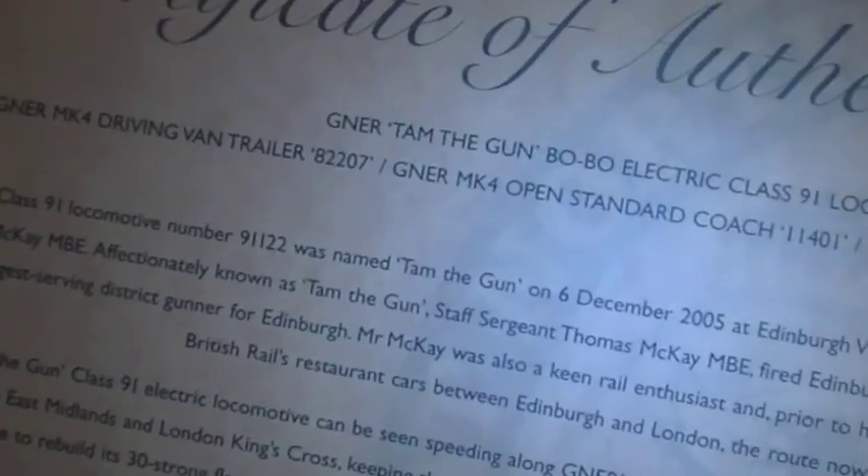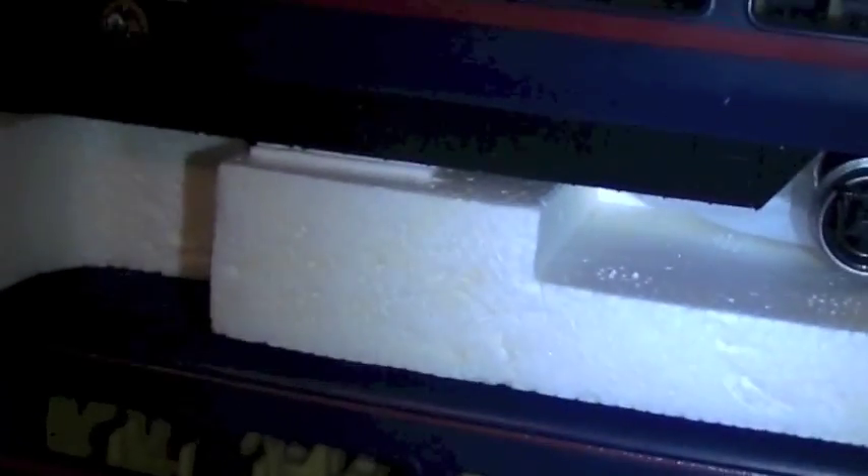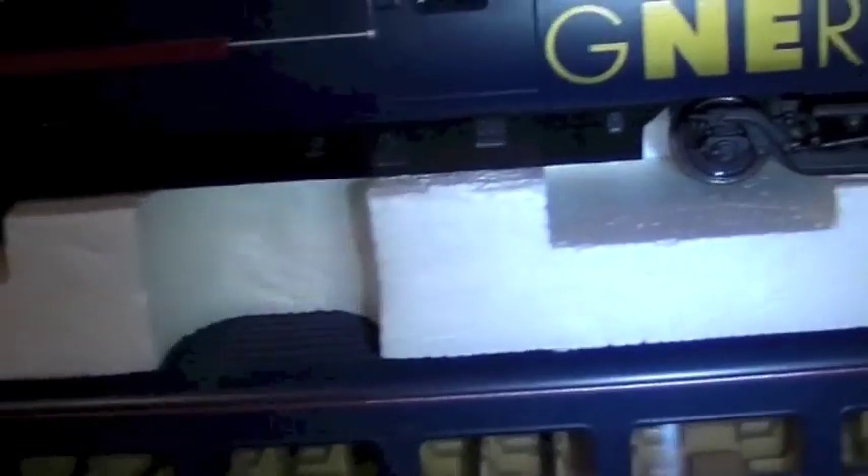You've got the TAM the Gun locomotive, which is a Class 91 power car numbered 9122. Then you've got a Mark IV driving van trailer which is 82207, and then two Mark IV coaches: open standard coach 11401 and open standard coach 11417. So it's a four-car pack.